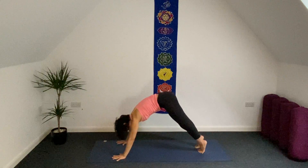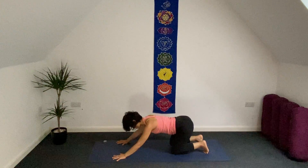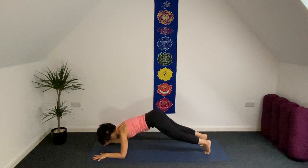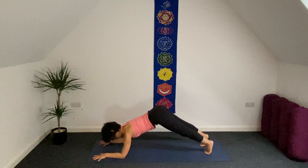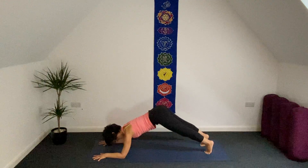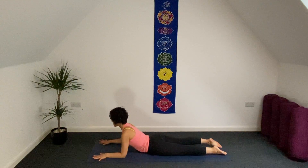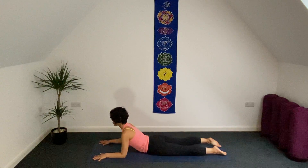Inhale: plank. Exhale, knees on your mat, bring hip close to your heels. Left side forearm forward, right forearm on your mat, then lift your knees from the ground — forearm plank here. One more inhale and exhale. Let your knees be heavy, release. Curl your spine, coming to sphinx. Press down the tops of your groin to the mat.